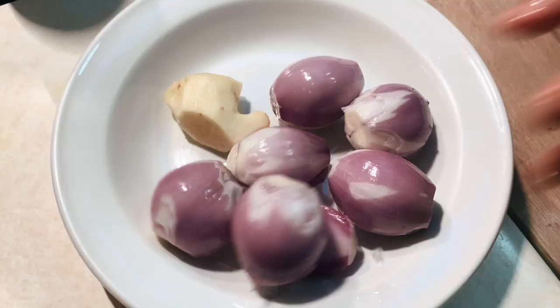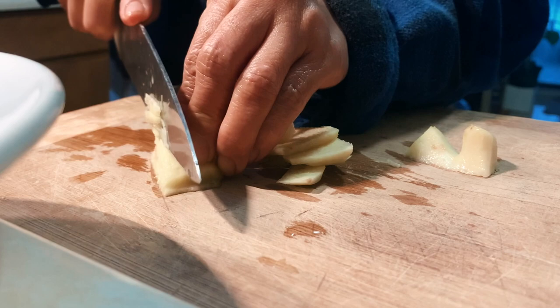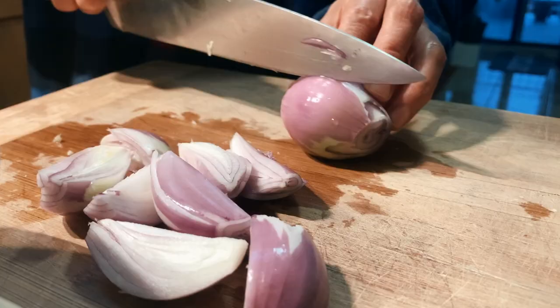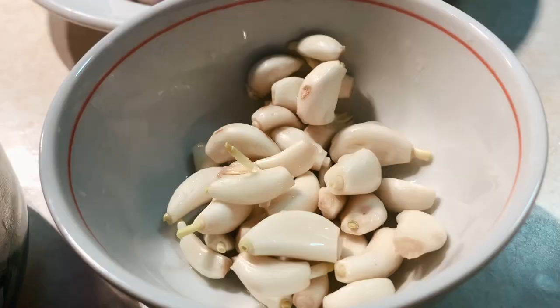While that's cooking away, let's prepare some extra shallots, ginger, and garlic to add as the finishing touches. Thinly slice or julienne some ginger like so. We also have some chunky pieces of shallots and a generous amount of garlic cloves.